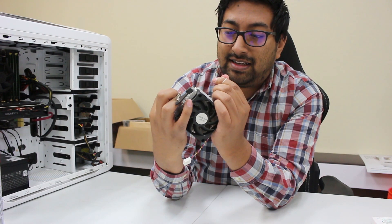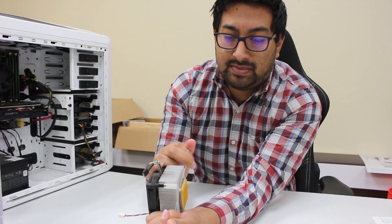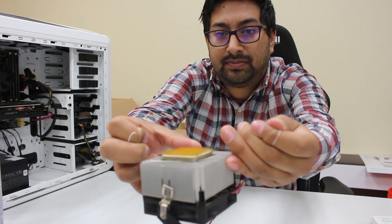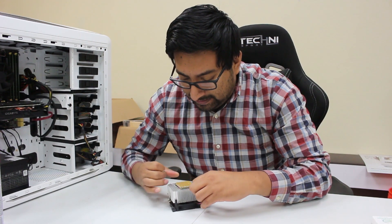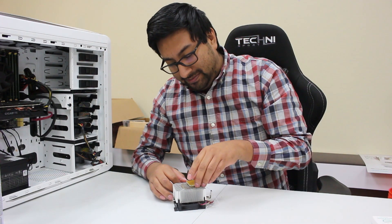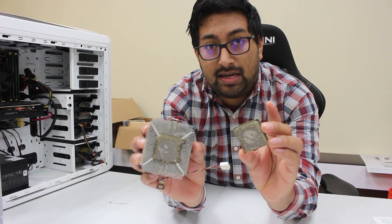That is a lot easier said than done because most of the time it's really stuck on there, so you just have to keep going until you get some under there. I was barely able to get it started, but now I'm just going to go back and forth — and by the way, it'll be a pretty tedious task. Oh, that was actually a lot easier than some of the other ones. As you can see, this one was pretty bad around the edges but not as bad in the middle, that's why it came off pretty easily.